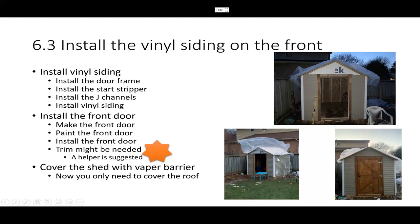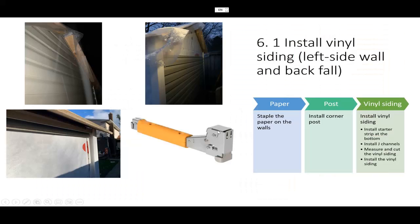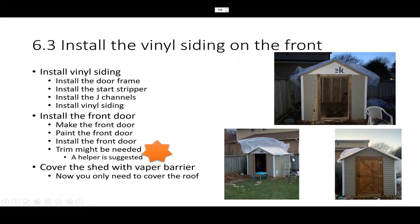A little tip: once you put the vapor barrier, use the hammer stapler to staple it to the wood. I don't recommend installing the shed in December or November — it was very windy and basically flipped my vapor barrier everywhere. The best time is September to October, and just finish it before winter comes.